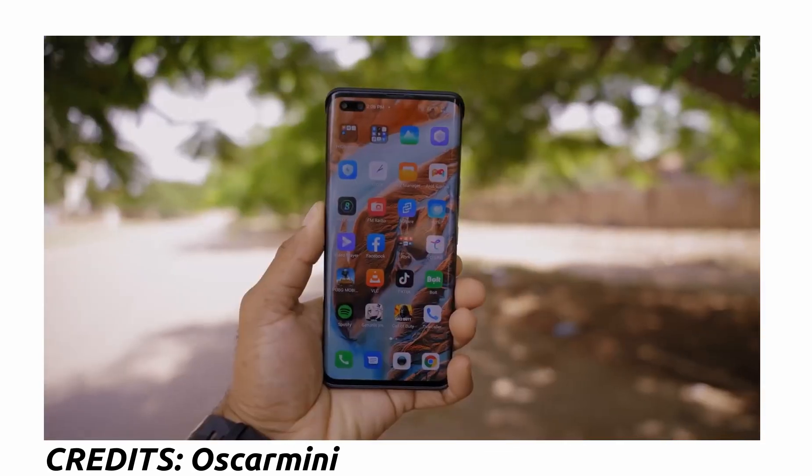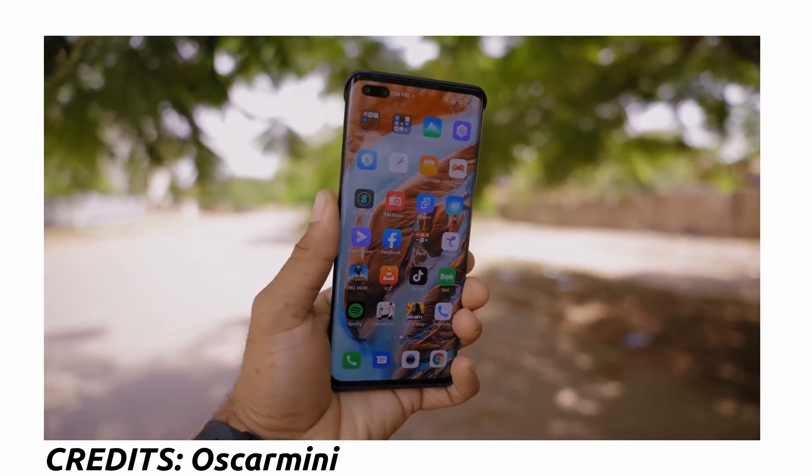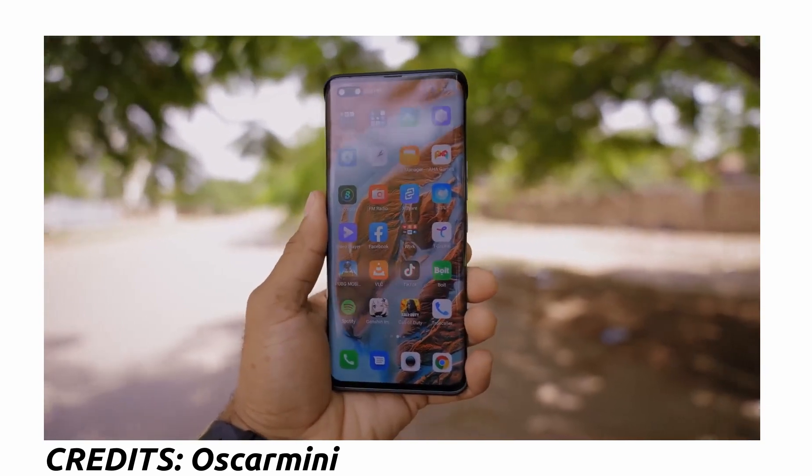The cameras on the Techno Phantom X are five in total — three at the back and two up front. At the back we have a 50-megapixel main camera capable of 4K video at 60fps, a 13-megapixel telephoto camera with 2x optical zoom, and an 8-megapixel ultra-wide camera. Up front there's a 48-megapixel selfie camera capable of 1080p video recording and an 8-megapixel ultra-wide camera for group selfies.